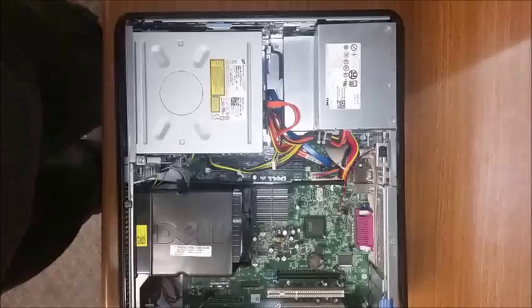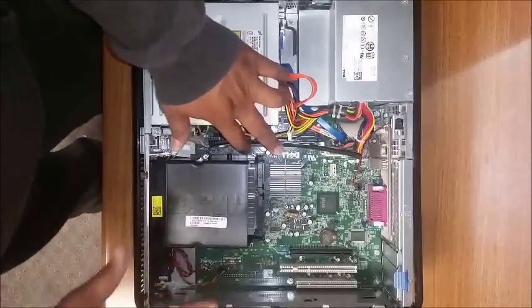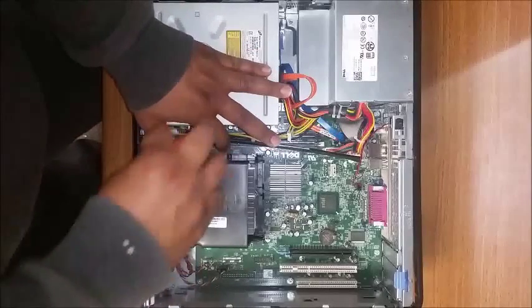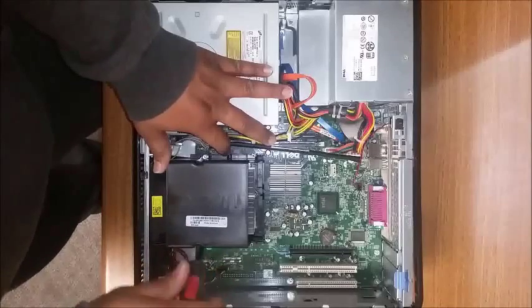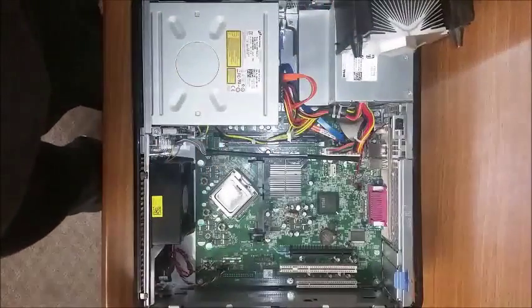I like to go ahead and get as much stuff out of the way as possible. You really don't have many things in the way. First thing you have to do is take off the heat sink. There are two screws on either side of the heat sink — unscrew those and tilt it back away from you.